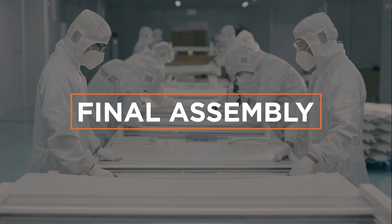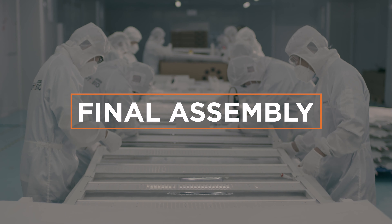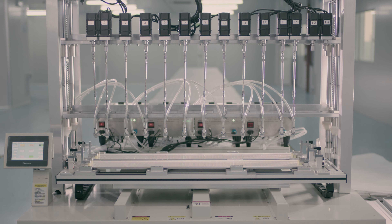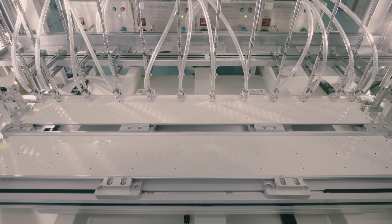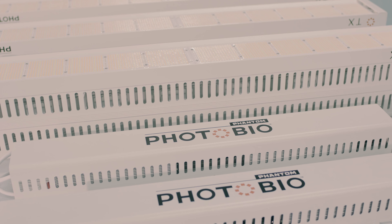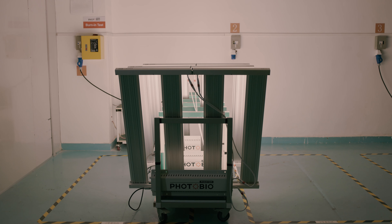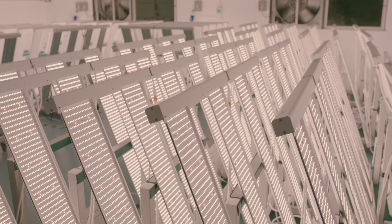We don't stop quality control yet. At this stage, the full fixture undergoes three more tests. The assembly begins with the auto-screwing machine precisely mounting the PCB on the heat sink. Final fixture assembly is completed by our technicians, and just like our drivers, each one must complete a one to two-hour aging test.